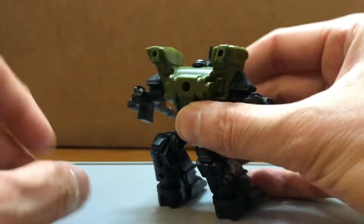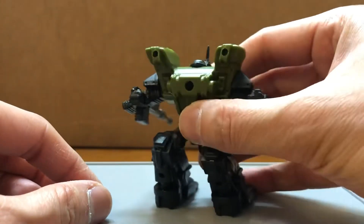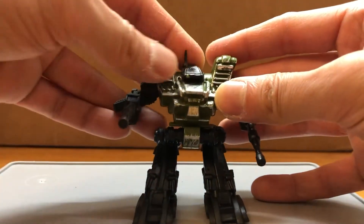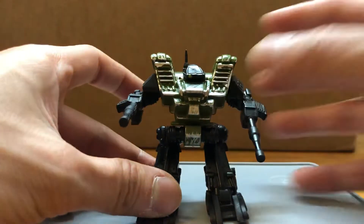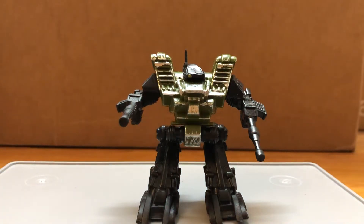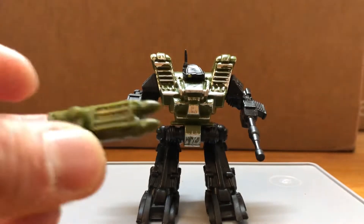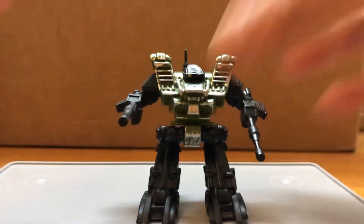The legs could go this far up and the guns could rotate. Additional weapons could be mounted on the shoulders right here, which are sold separately. The head can do a little wiggle. Sold separately is the weapons pack, which includes the VTOL wings and anti-air missiles. Let me show you how it looks with that on.